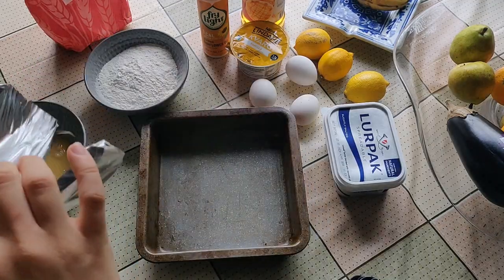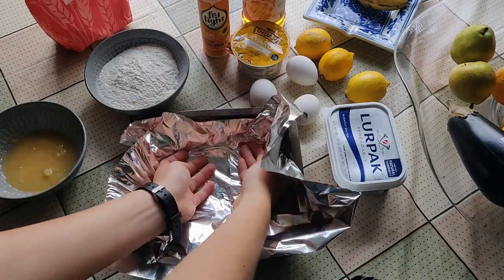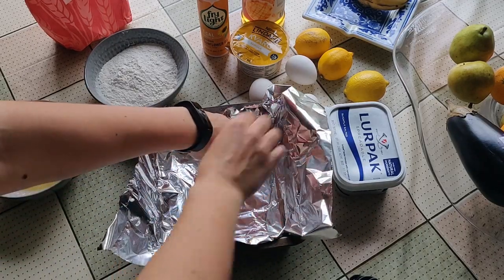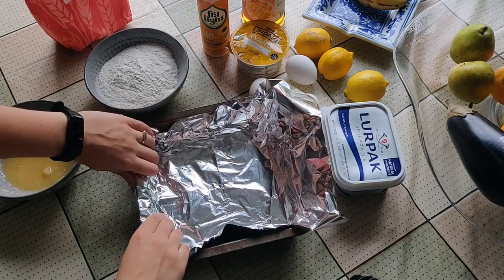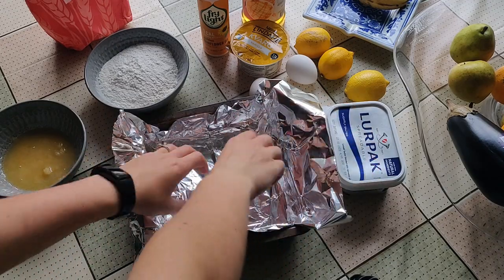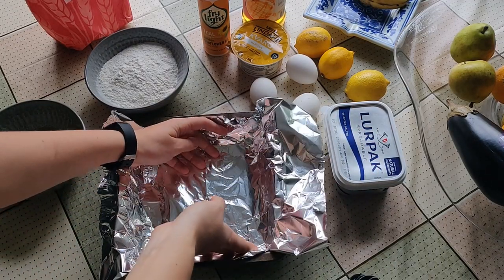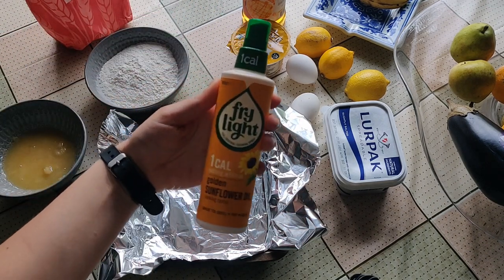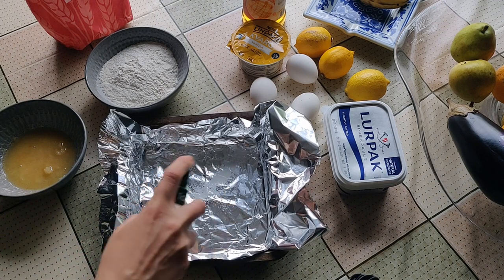Remember, you don't need weighing scales to bake — you can convert everything to tablespoons online, which is how I measured everything before I got my scales. The main thing is that you have the correct ratio of all ingredients. First thing I always do is line my baking tray, leaving a little bit sticking out on the sides so you can pull them out afterwards. Make sure you have all the edges covered, and use a one-calorie spray so nothing sticks.